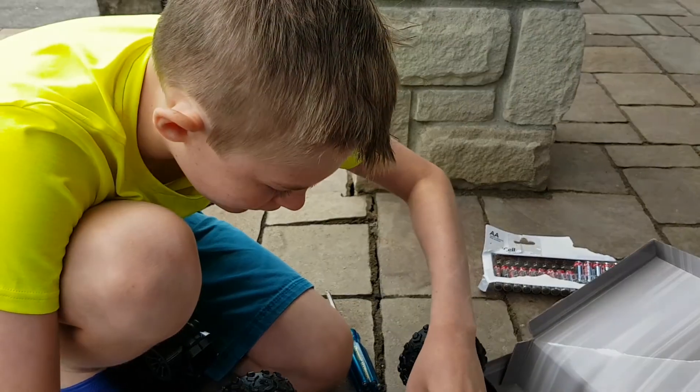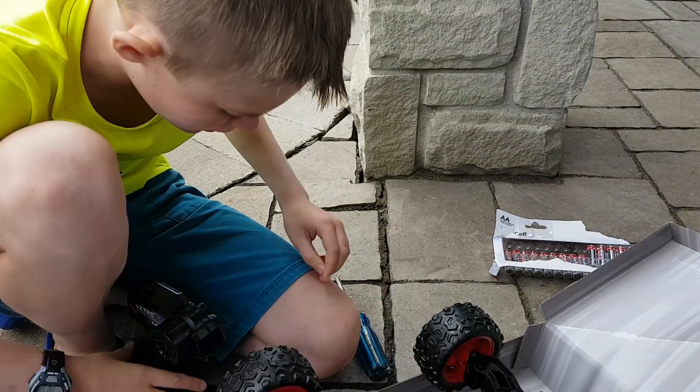Let's put them in, screw it up, and then we'll start the test drive.